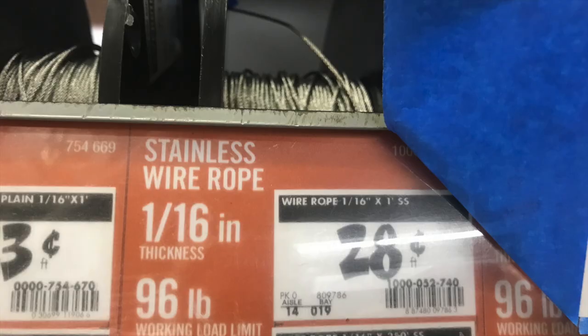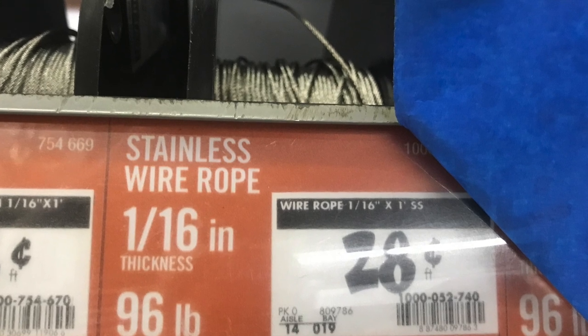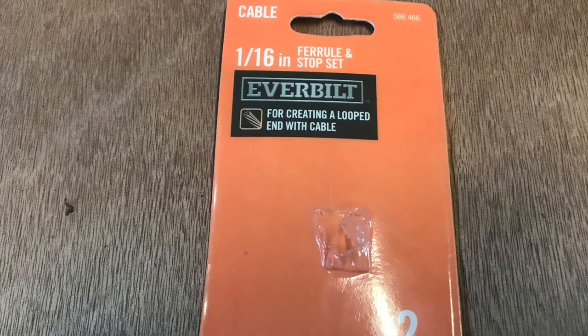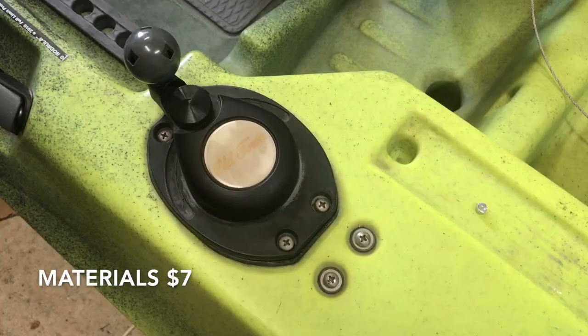I went down to one of the big box home stores. I got 12 feet of 1/16th inch thick stainless steel cable and two packs of ferrules that you use to terminate the ends of the cables. Altogether, it was around $7 for that.